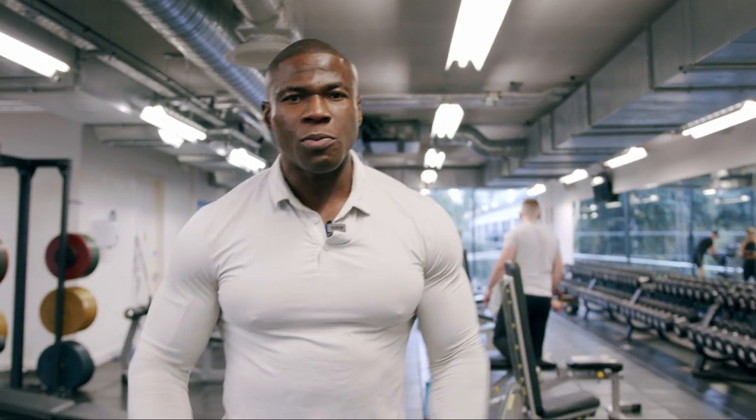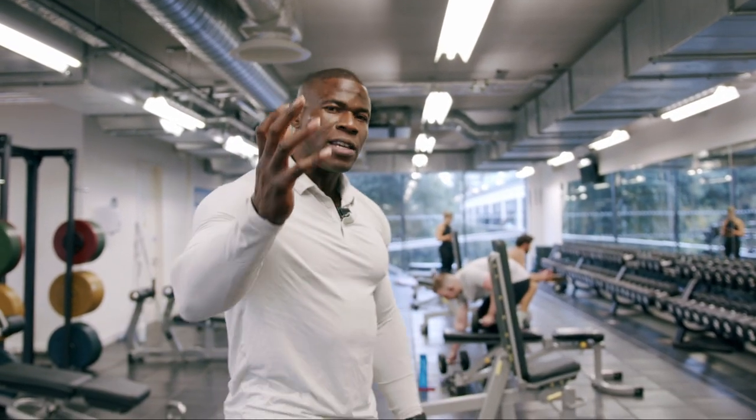Hey guys, my name is Wale Adesimoy. Welcome to my YouTube channel. Today I'm going to take you through the common mistakes I see you guys making when it comes to training chest. I'm going to show you exercises that you must add as part of your routine if you're not already doing. With no further ado, follow me into this workout.